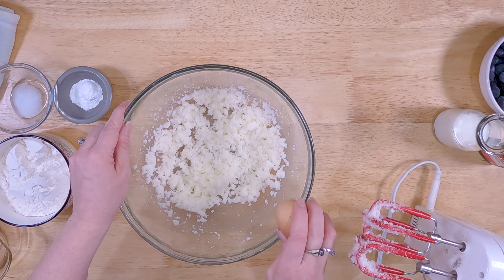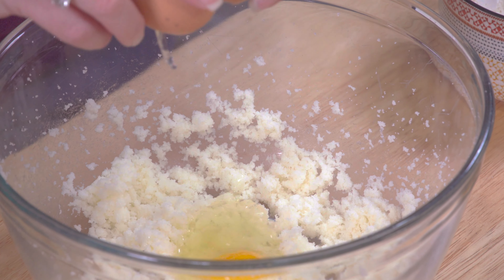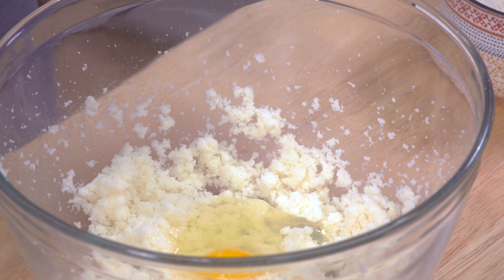Once those are incorporated, we're going to add 1 egg to this and mix that in.